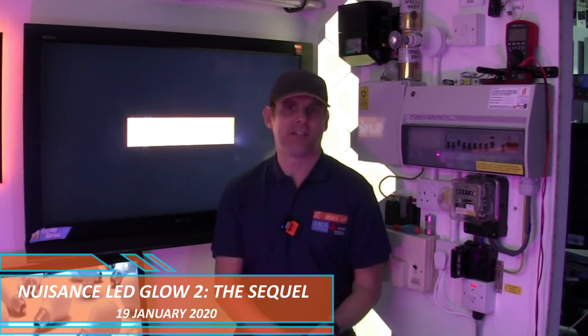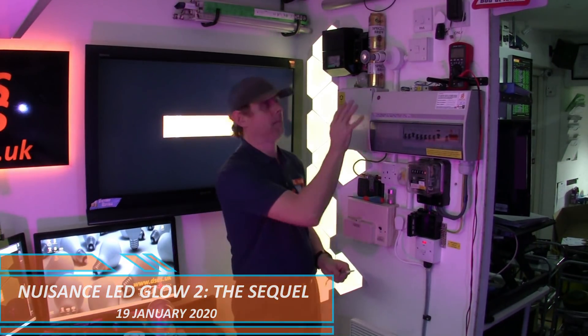Hello, it's David from David Savory Electrical Services Limited. Just a few days ago I put together a head-throbbing video with four reasons why LED lamps continue to glow when they're supposedly switched off.